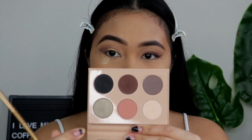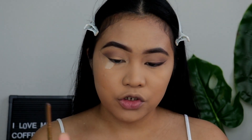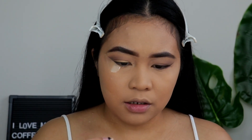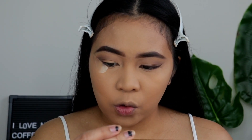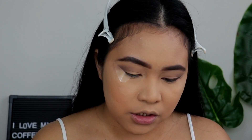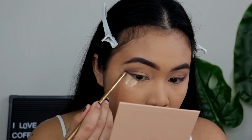And then I will be taking Exotic, which is this pretty brown shade. I will be taking this Luxie 141 Mini Round Brush and focusing Exotic in the KKW Beauty Outer V.